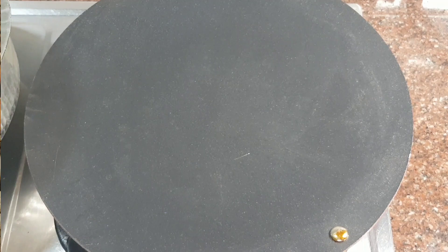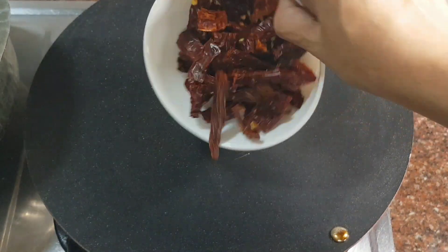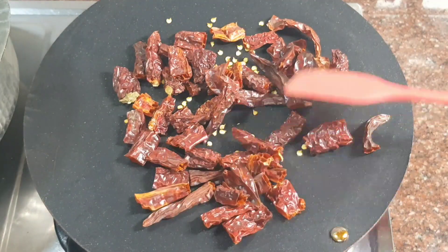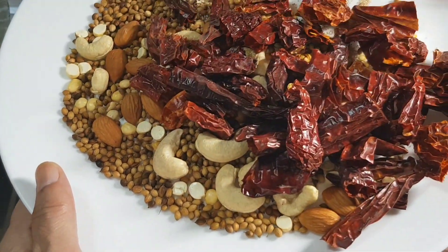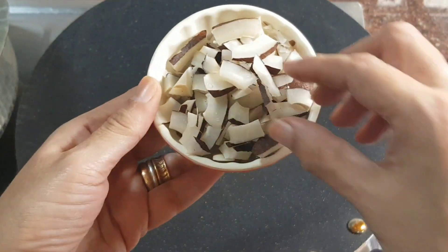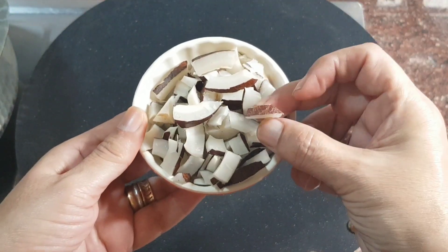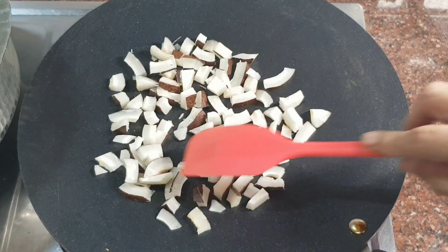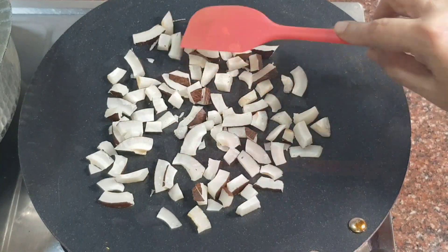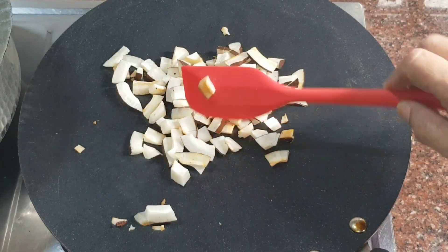All roasted together for 2 minutes and then removed to cool. On the same hot tawa, I now add 12 Kashmiri chillies and roast for 1 minute, then add it to the roasted spices. Once again on the same tawa, roast 80 grams of dry coconut or copra for 1 minute, gently brown and add it to the spice mix.